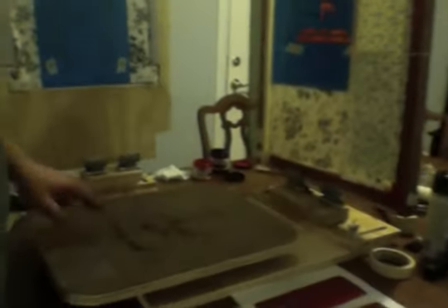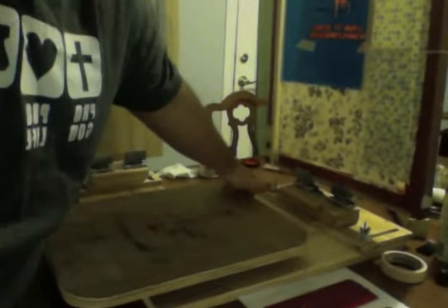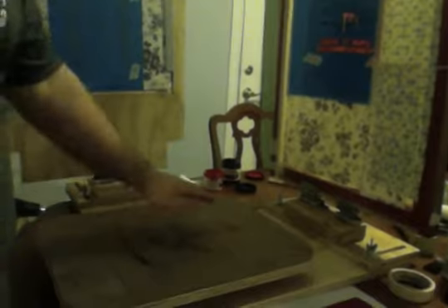Hi everyone, this is just a quick video to show my multi-color screen press. You can turn this way and see the screen press itself is very simple. It's a platen with a base, and the platen is mounted to a 2x4 right here, so it sort of hovers out here in the air, and the shirt goes on over that.